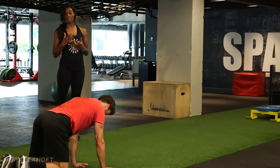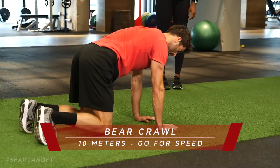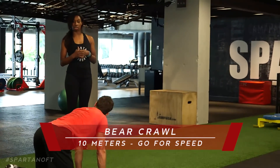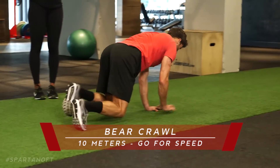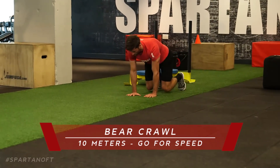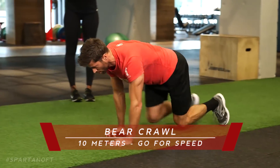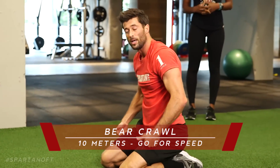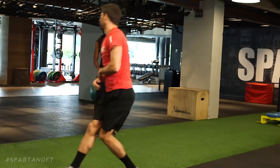The final thing we'll do is a bear crawl plank — this time going for speed. The first one was to focus on form; now we keep the form and add velocity. Ten-meter bear crawl for speed, still maintaining form, just doing it faster. Notice my strides didn't get any wider trying to go faster — it's still strict, I just picked up my pace and my tempo was a little bit faster.